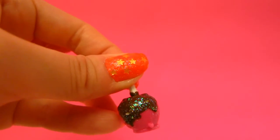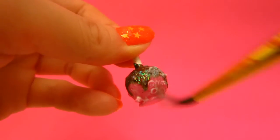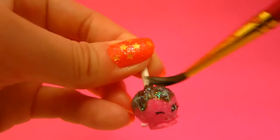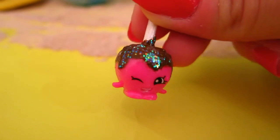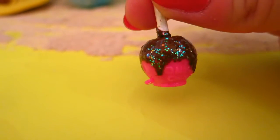Woah, she's starting to look really shiny. So pretty. Okay, let's let her dry. Woah, look how she turned out. She's so sparkly and glittery. Oh, I just love her.